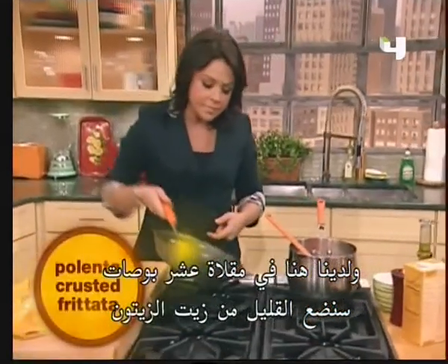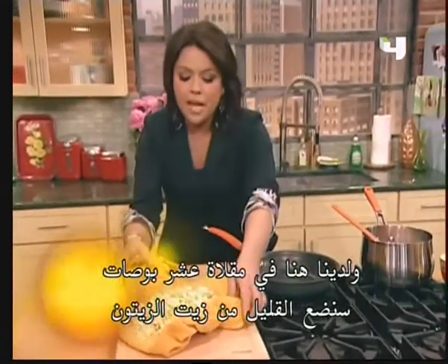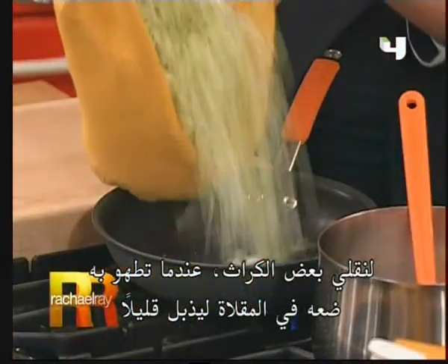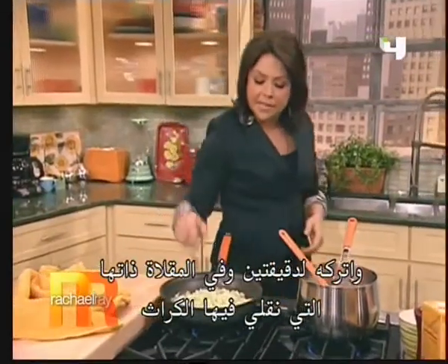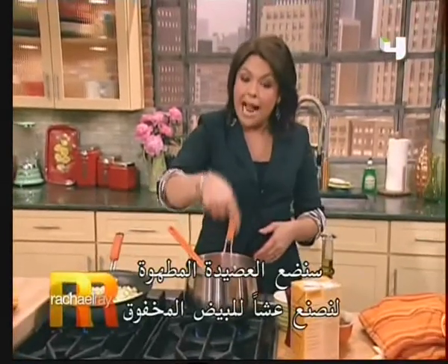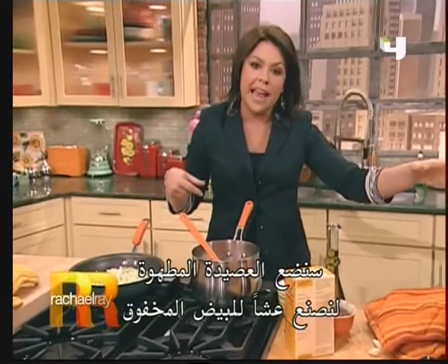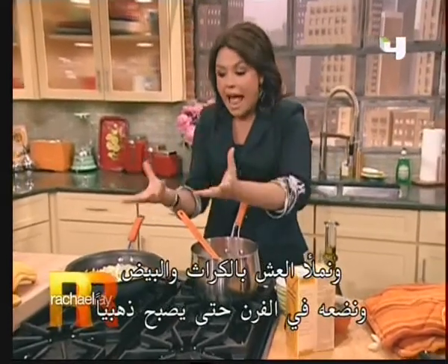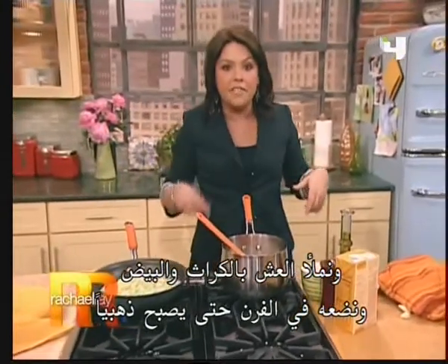In a 10-inch skillet, we're going to put a little drizzle of olive oil and sauté up some leeks. Add them to the skillet and just wilt them down a little bit — it just takes a couple of minutes. In the same pan we cook up the leeks, we're going to put our cooked polenta down in there, make a nest for some beaten eggs, fill our polenta nest with the leeks and the eggs, pop it in the oven, and cook it until it's golden.